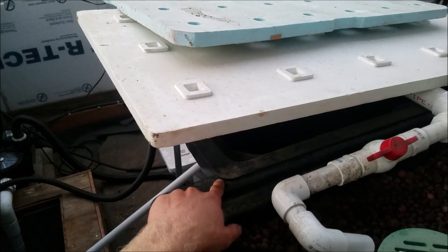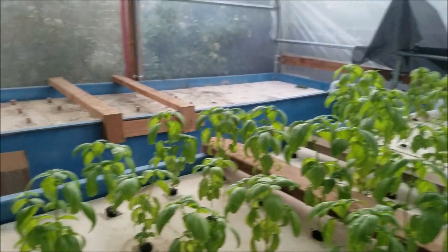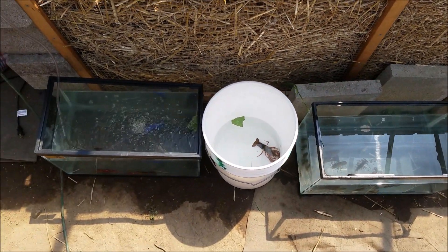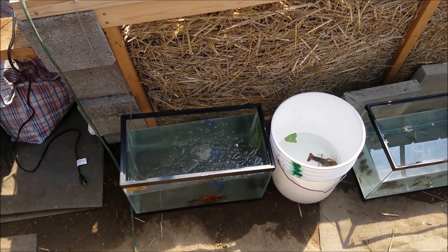Then I put the other one in the grow bed right there, and they crawled out, which sucked. Another one also escaped. The crayfish are like escape artists — when they were in there they kept crawling out. So now I ended up with just two large crayfish left. That's what I have at the moment. Everything is going wrong — my fish are dying, everything is going wrong with my aquaponics system.